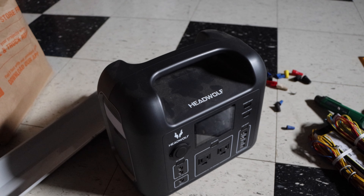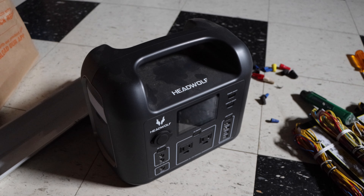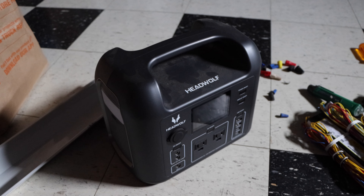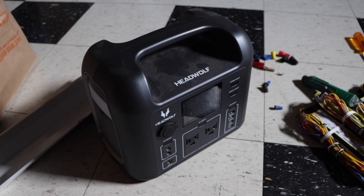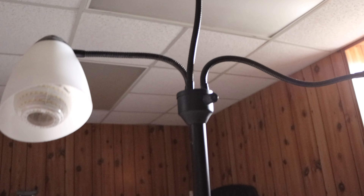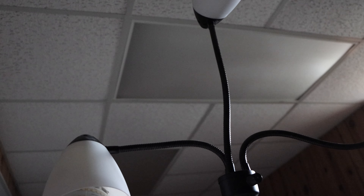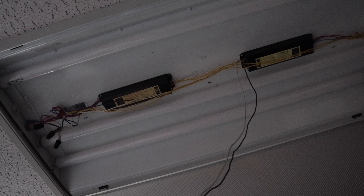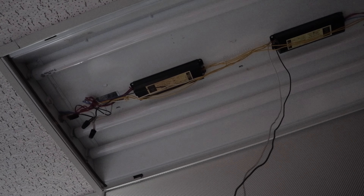I just want to demonstrate how this head wolf works — it actually works really well. I keep it charged up for a couple of different reasons. When I'm working around the house and I need to have the power turned off, I can have a regular light fixture that I can use to light up the work area. This is how I work with the power turned off at the unit I'm working on. You can see here we're changing the ballasts, so we do need to have the power turned off of course.